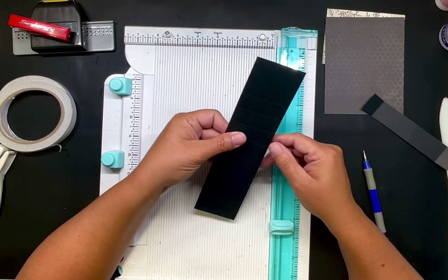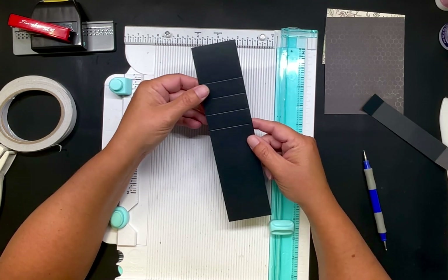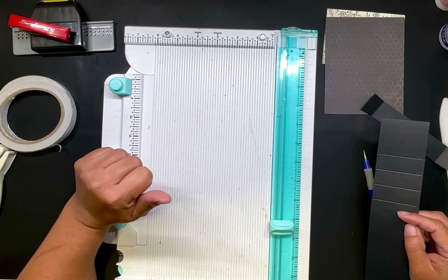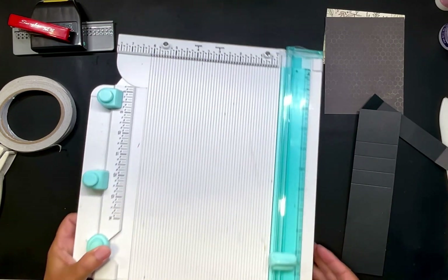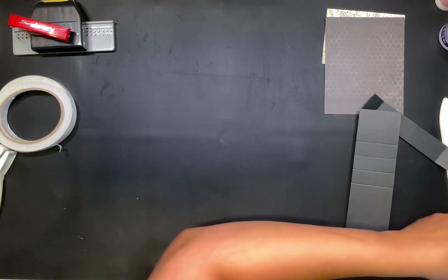So it looks like this — you have four score marks in it. I'm looking over the directions — yes, that's all the scoring. I can set the score board aside.